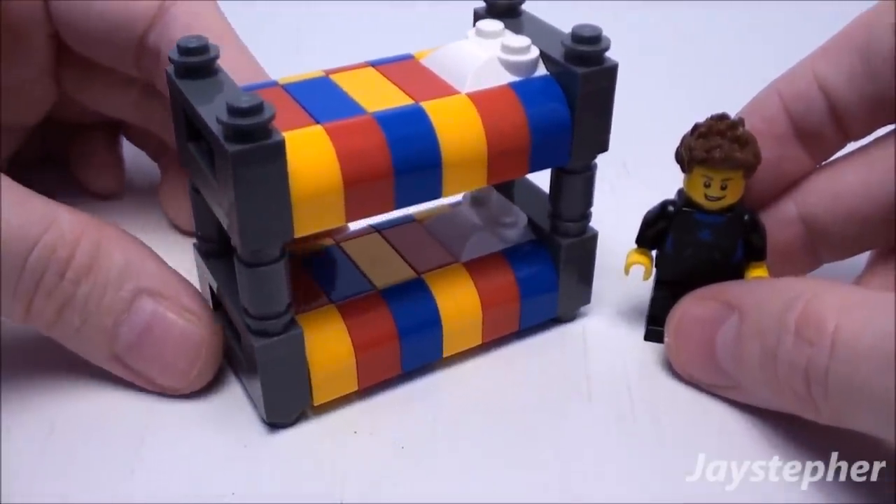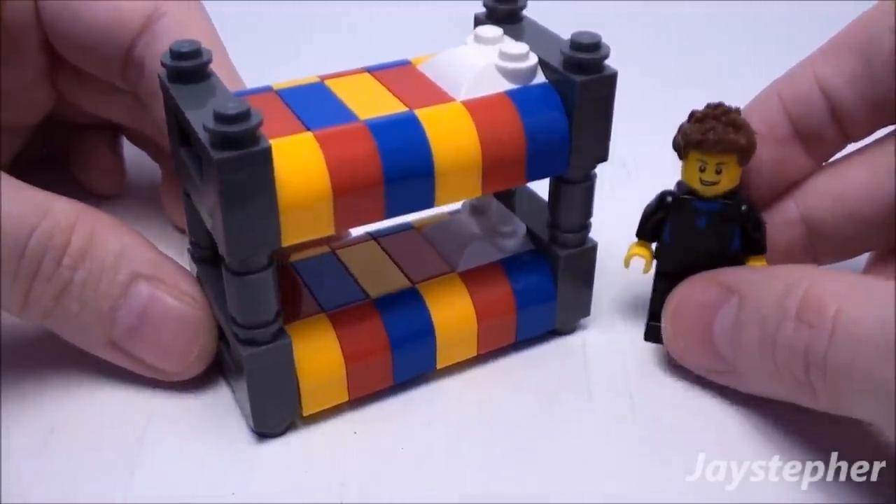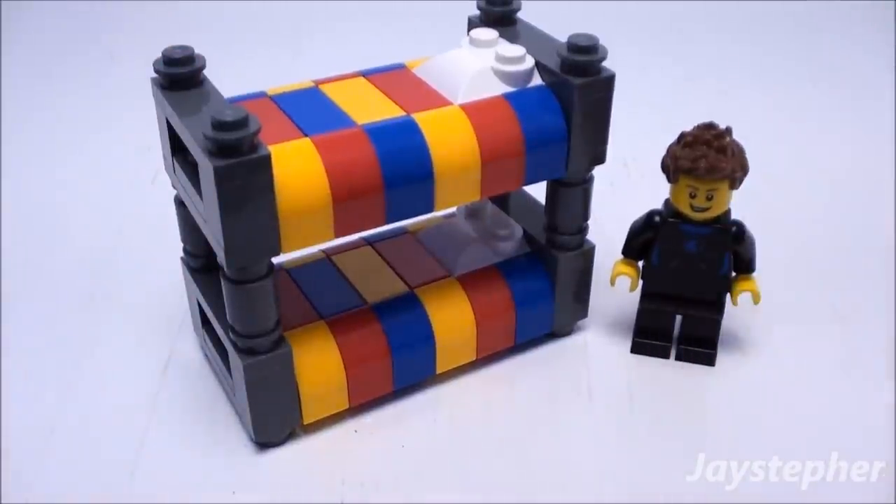This is one nice bunk bed. It was easy to construct and fun to build. It will be perfect for any Lego home, nursery, or even a Lego hospital. Thank you for watching.